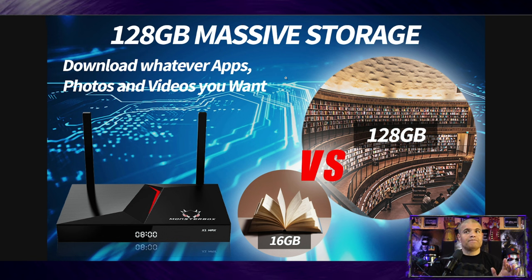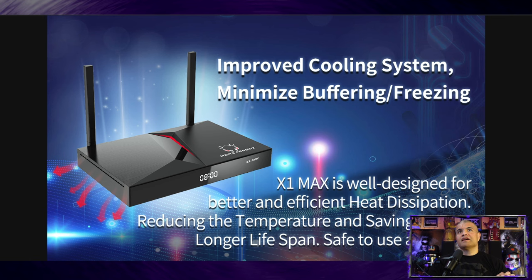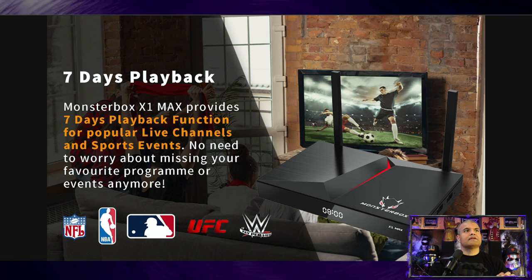It has dual antennas for Wi-Fi — 2.4GHz and 5GHz — as well as an ethernet port in the back for up to 100Mbps. I'd suggest hooking it up to the 5GHz network for the fastest streaming speeds. It also has improved cooling with a lot of ventilation on the sides and bottom, and it has a very cool, unique look compared to other boxes.